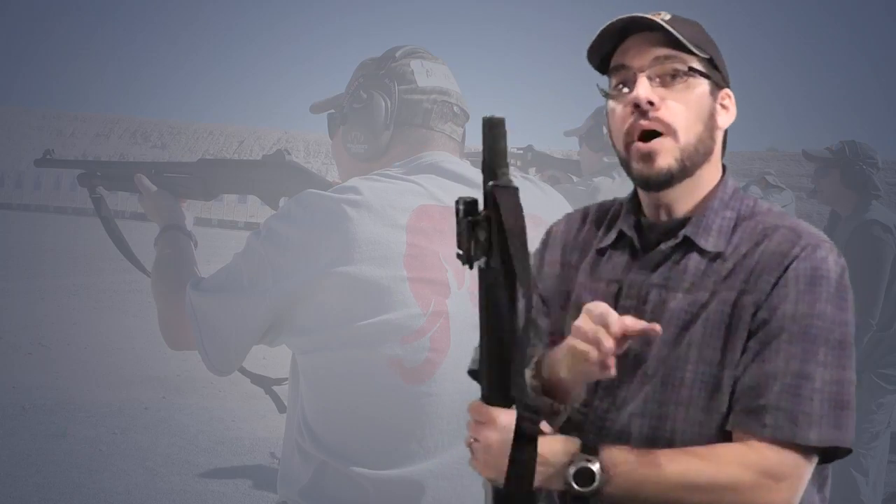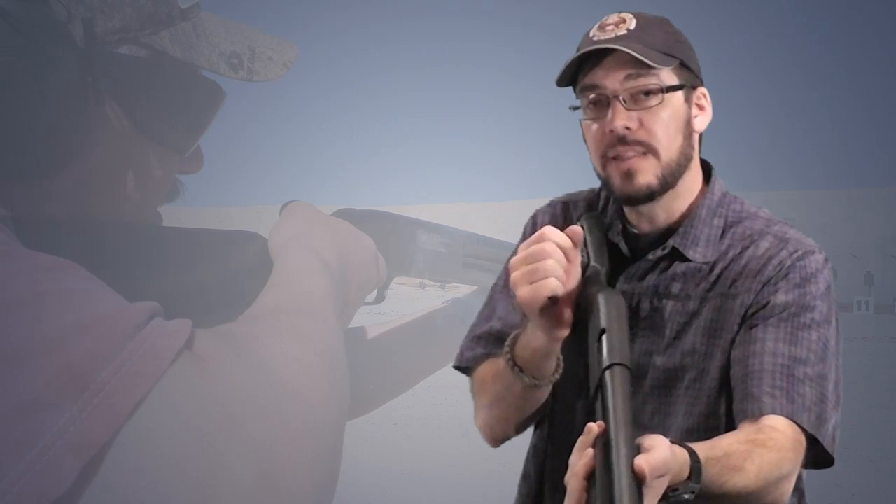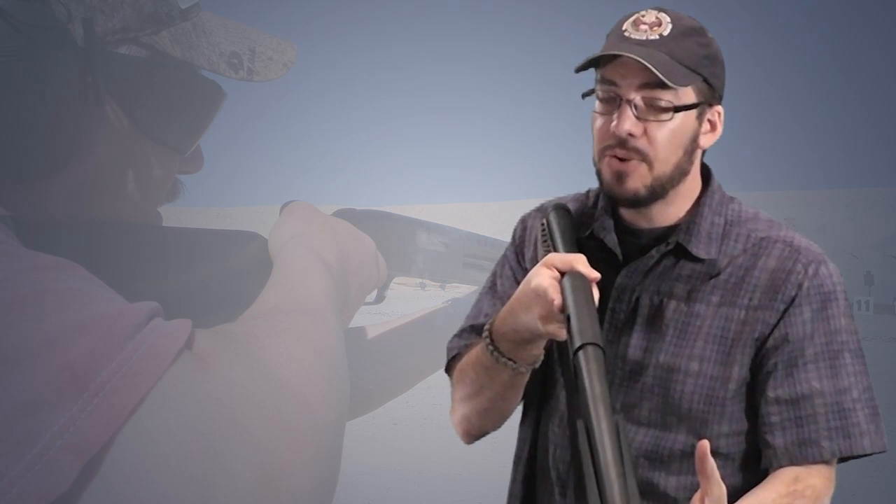Once we had our zero for slugs, we learned about transitioning to slugs — going from having shot in your shotgun to putting a slug round in to take a distance shot. This was a really fun part of the day. The probably easiest way to transition to a slug is to grab it from whatever pouch or holder you've got, index it properly, load it into the magazine, then rack — which ejects whatever shot shell you have in the chamber and brings that slug into the chamber ready to fire. That's the fastest way, but it only works if you don't have a completely full magazine.